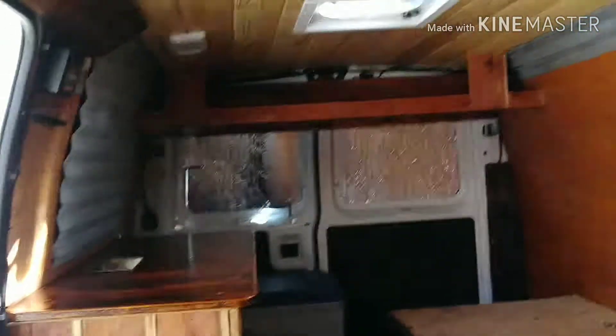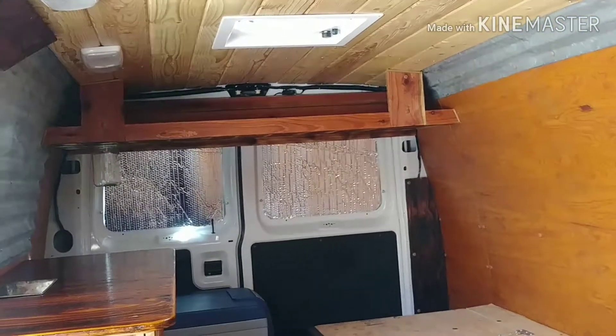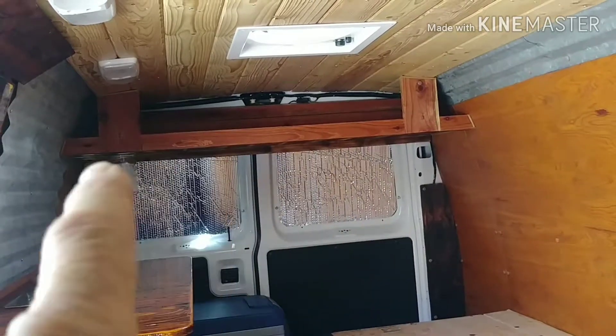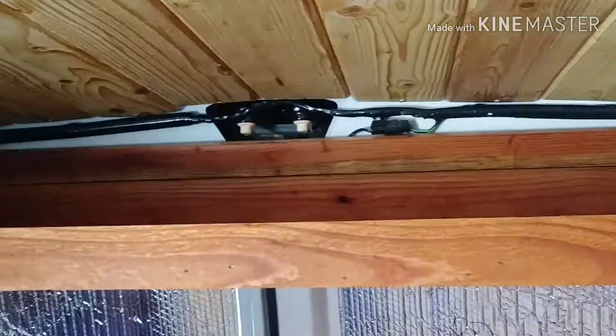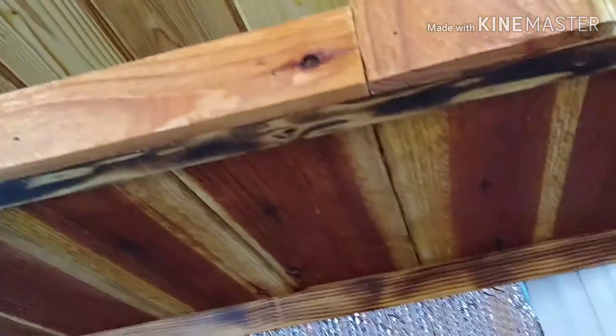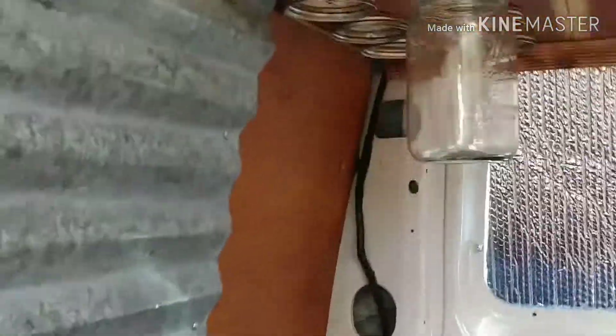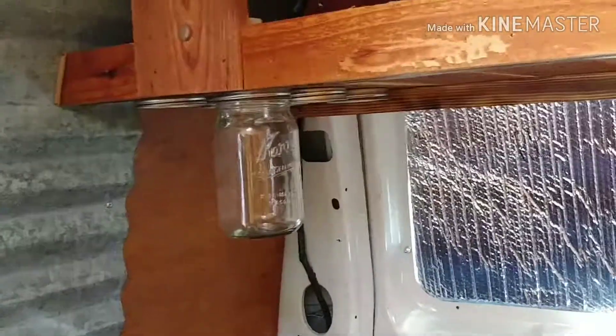I'm closing in on it. I think I did my close to the final project. I made this overhead shelf right there. It's about 15 inches deep, and over here on the edges it's about 7 inches tall, a little taller in the middle. I made it out of fence boards. That was quite a job being able to hold that up in there. And then I mounted some mason jar lids so that I can put mason jars there.